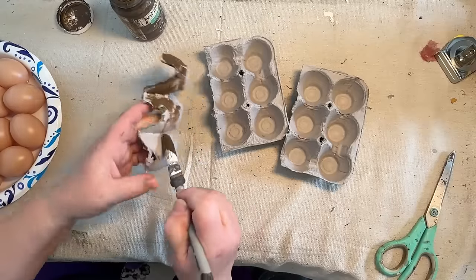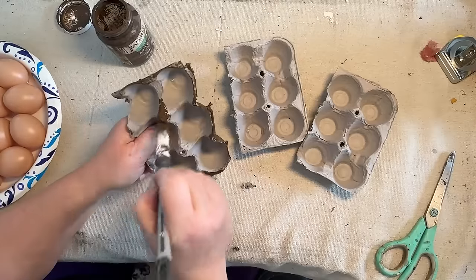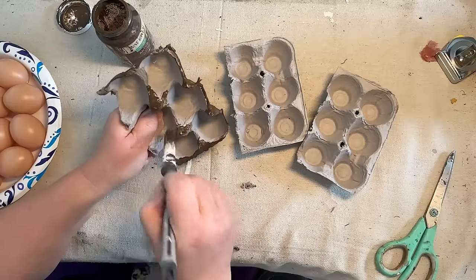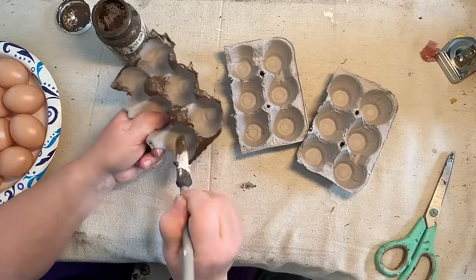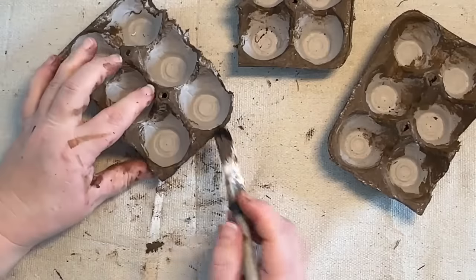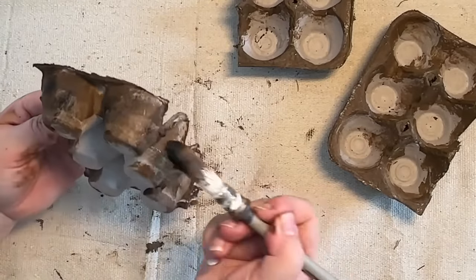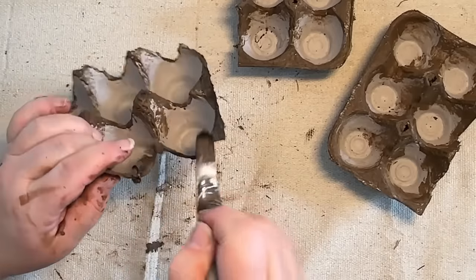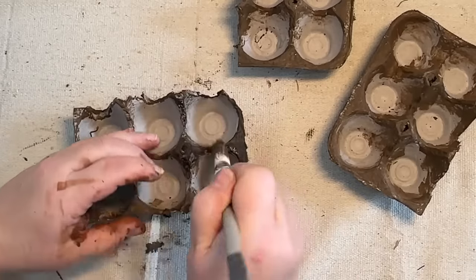I'm going over all of the outside of the cardboard carton with a paintbrush, wiping the wax on. I'm not even bothering to wipe it back because by the time I get to that it's already soaked into the carton. I did all around the outside and the bottom around the edges that will be visible. I didn't do inside the cups because there will be Spanish moss in there, so you won't see it.